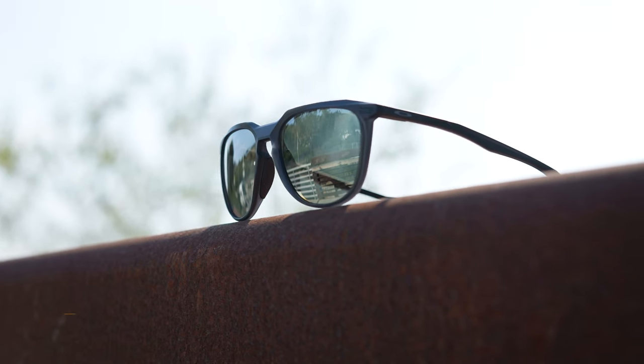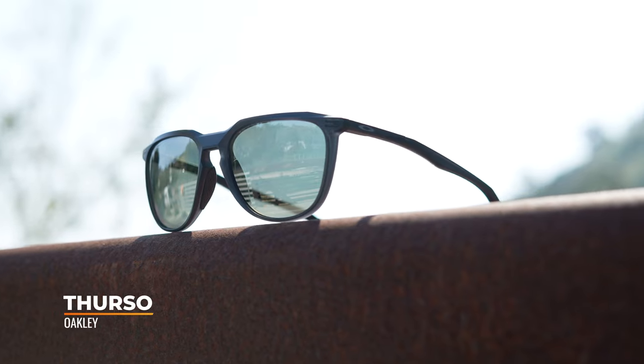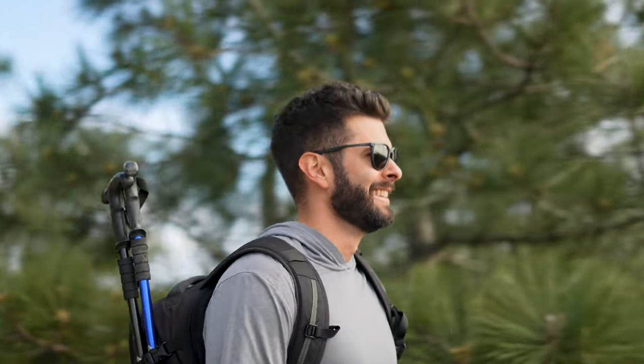Welcome back, guys. I'm TJ, a licensed optician here at Sport Rx, and we're going to be talking a little bit about the Oakley Thurso, this frame that you see before me. I'm really excited about this frame because it adds a little bit more sophistication to a model than other previous Oakley models, but you can still engage in high active sports. So let's talk about it.